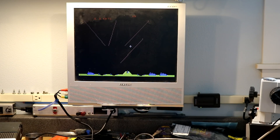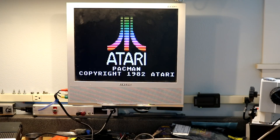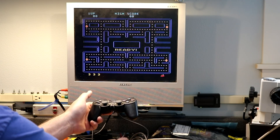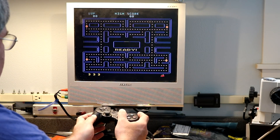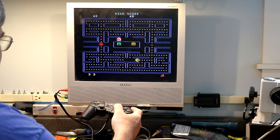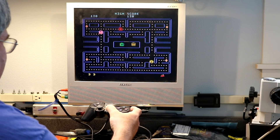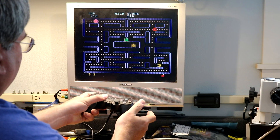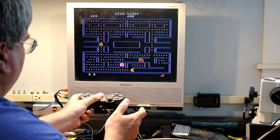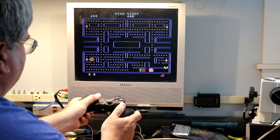We'll try a fully digital game — let's do Pac-Man. Push the start button. Let Pac-Man go left, right, up, down. Switch sticks. Pac-Man's working as we expect.